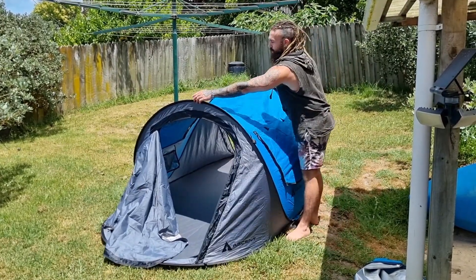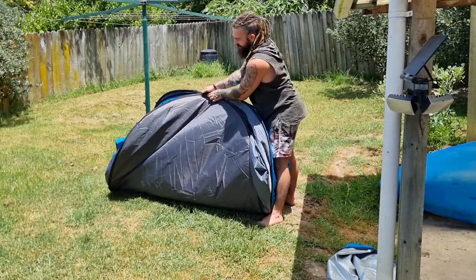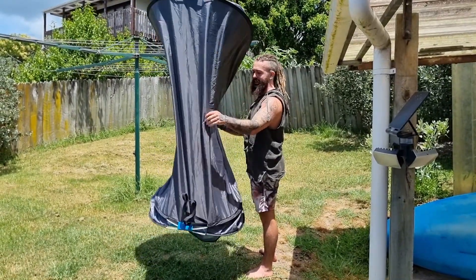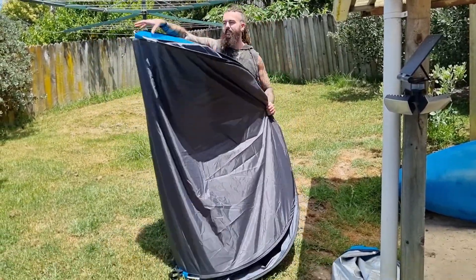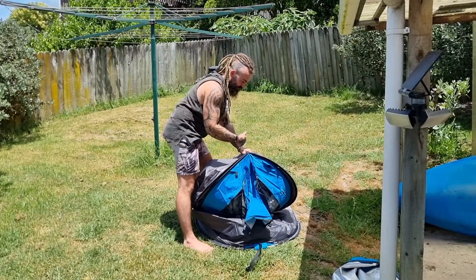To close it, you just have to pull these two top parts together, grab the bottoms, and then find which side has the stretchy part. Put that on the ground. Just push it down, and then you fold one of these on top of the other one.